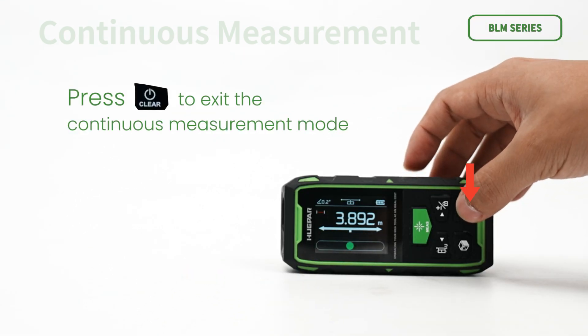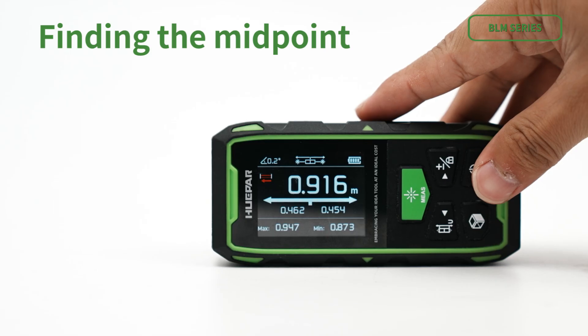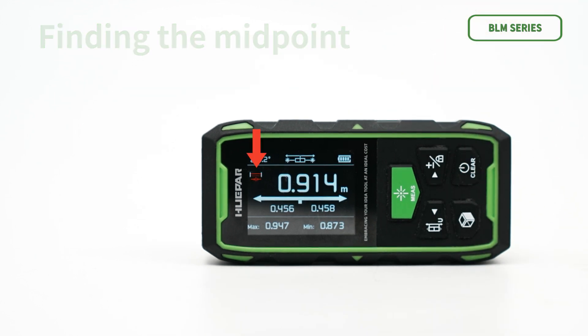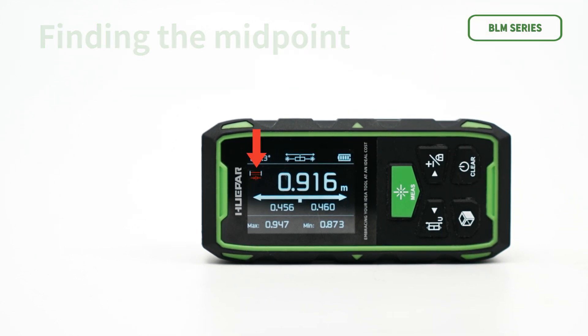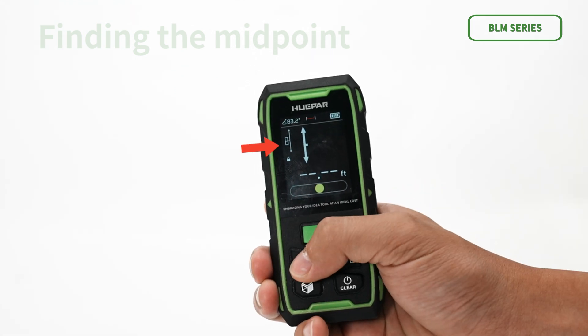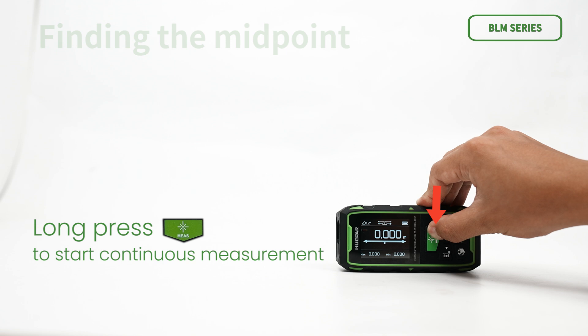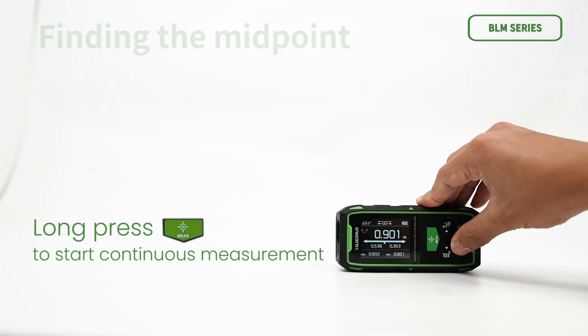Press to exit the continuous measurement mode. You can also use continuous measurement in bidirectional reference point mode to help find the center point. Set the reference to bidirectional, then long press to start continuous measurement and follow the on-screen tips to locate the midpoint.